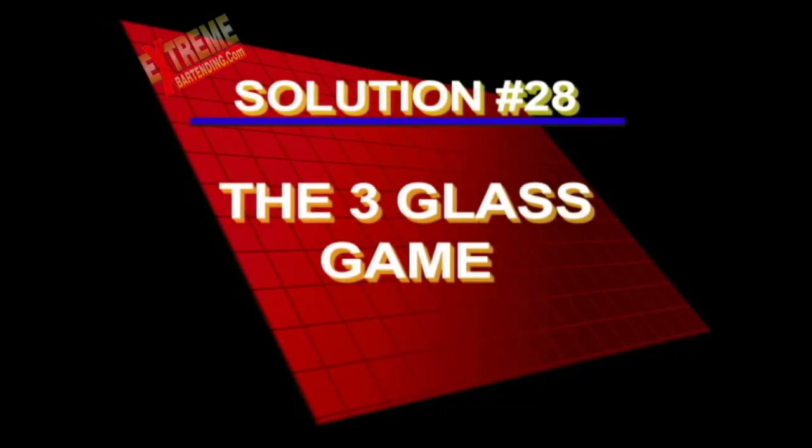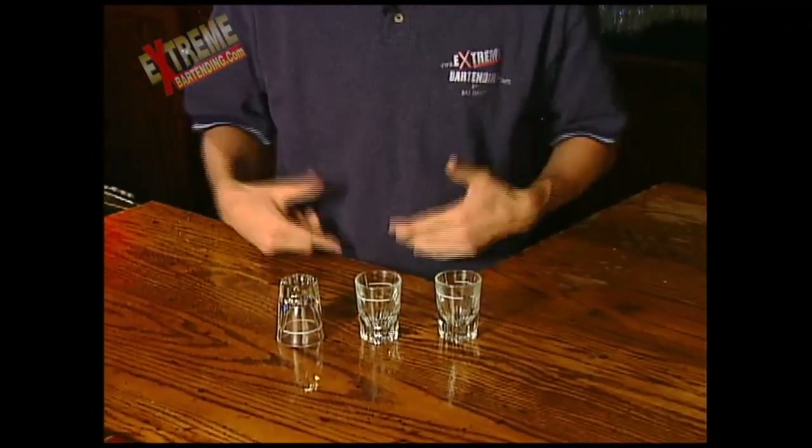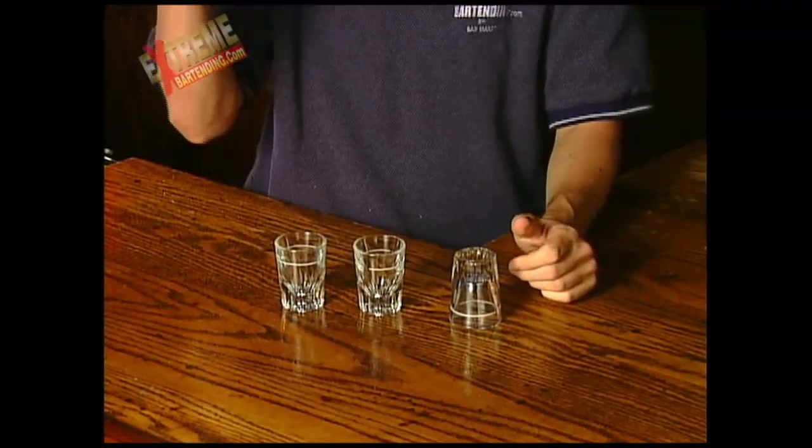Here's the solution to the three glass game. The cool part about this — I don't know if you noticed, if anybody caught that — I'm very, very sneaky here. When I did it, I started with two up. When I presented it to you, I started with two down. But I'm doing so much mixing and changing that most people are not going to catch that.